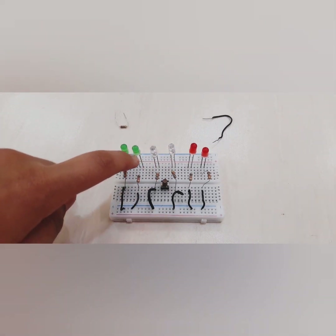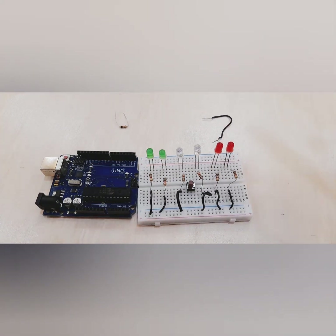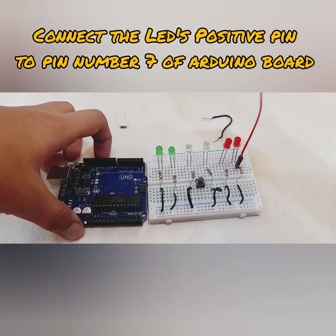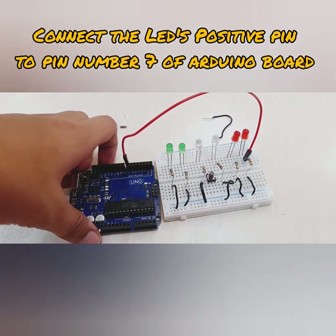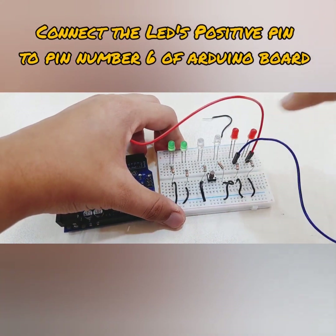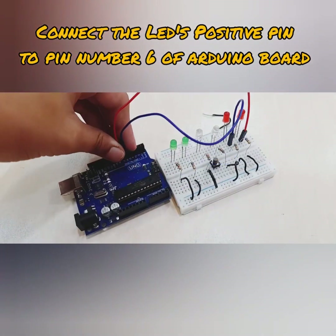Now we are going to move on to the LED positive connections. For that you will need the Arduino board. The first connection is for the red LED — connect this red wire to the red LED's positive, then connect the other end to pin number seven on the Arduino. Next, take the blue wire and connect it to the positive of the other red LED, and connect the other end to pin number six.